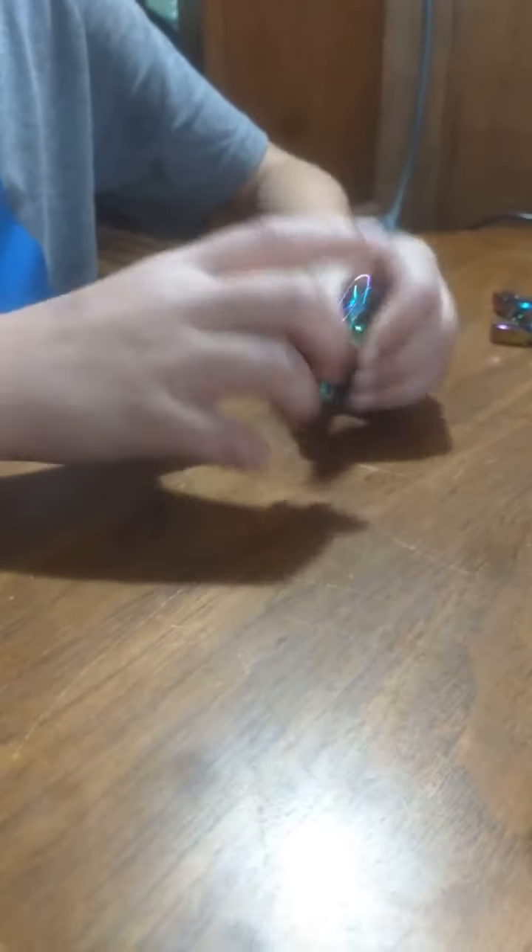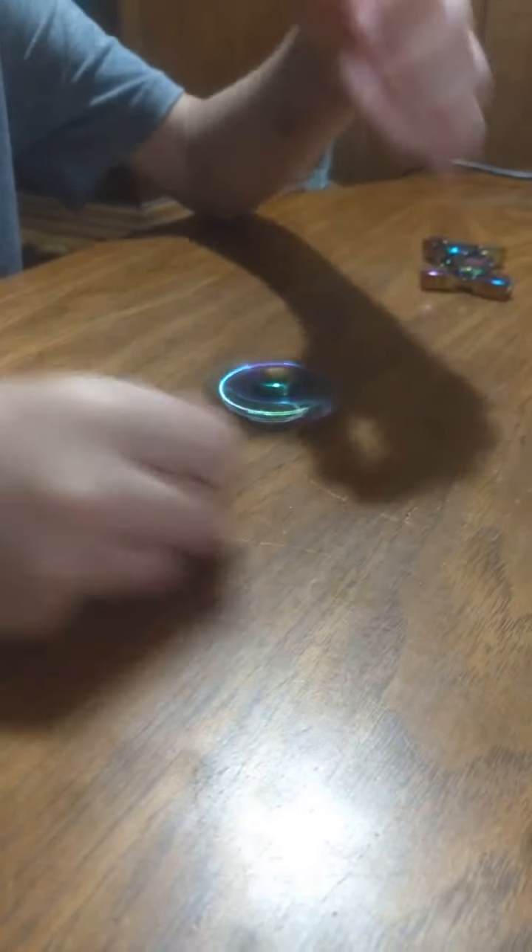But the bad thing about this one is that it stops on me, like it just did. It's probably because of the ball bearing — that's usually what happens. Let's give it a spin here.